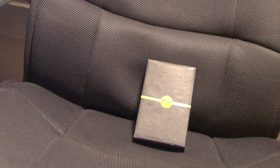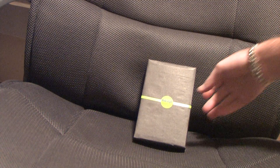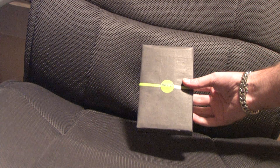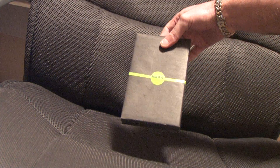Here we got the Mophie Juice Pack for the 3G iPhone. As you can see, it's coming in a package that is gift wrapped, so for all you people ready to get this for someone for Christmas, it's already wrapped for you. Let's open this thing up and see what we got.